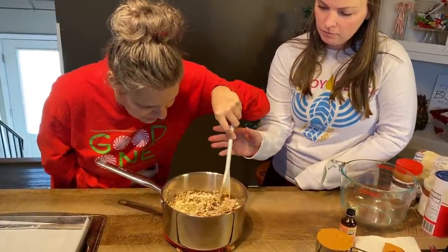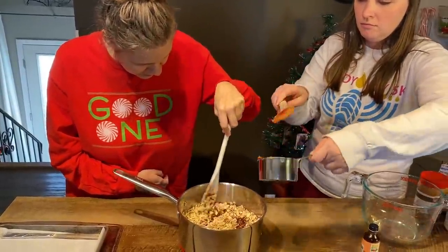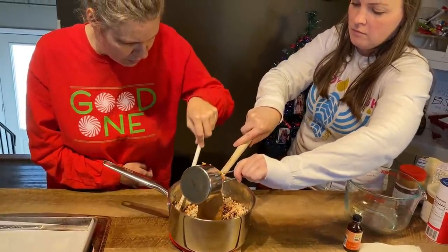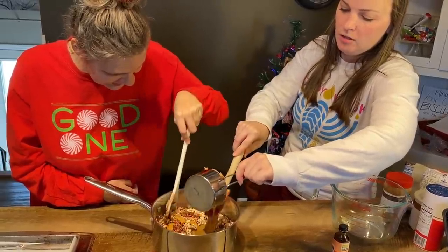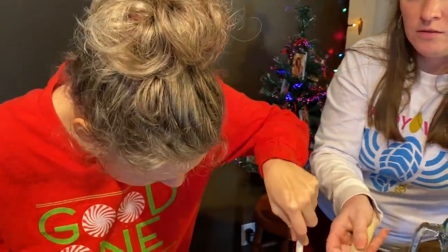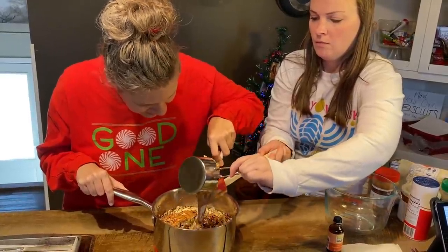Now Marla, you can put the peanut butter in. Keep stirring. How long does it take to get them ready? Just as long as it takes you to stir it. Big stirs — you can hold that and stir it, makes it easier.